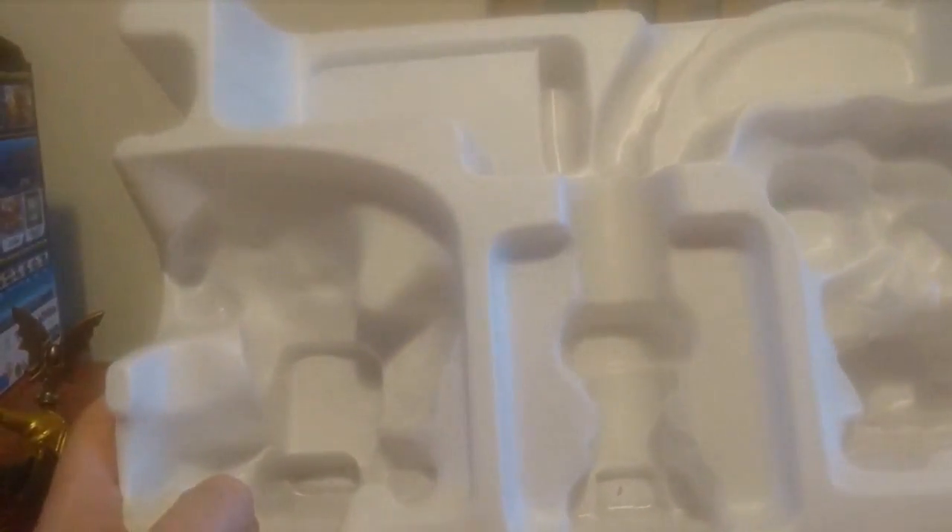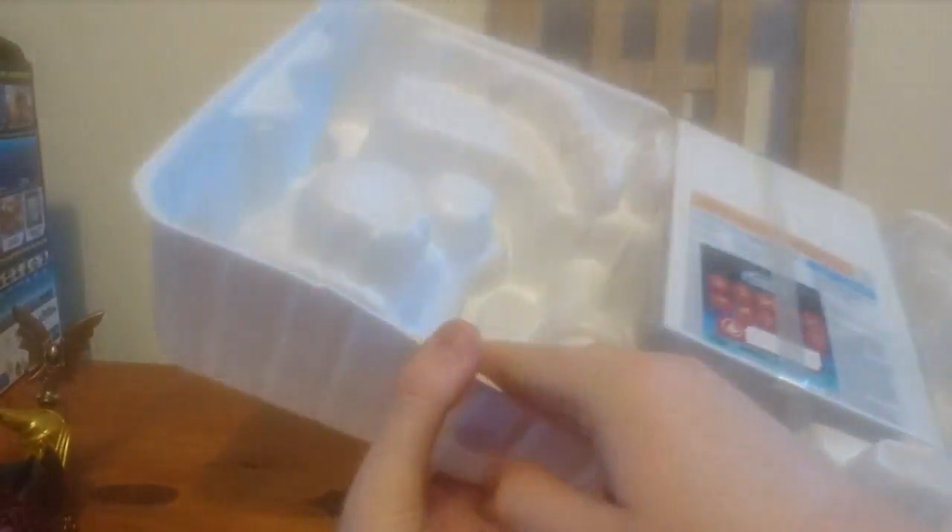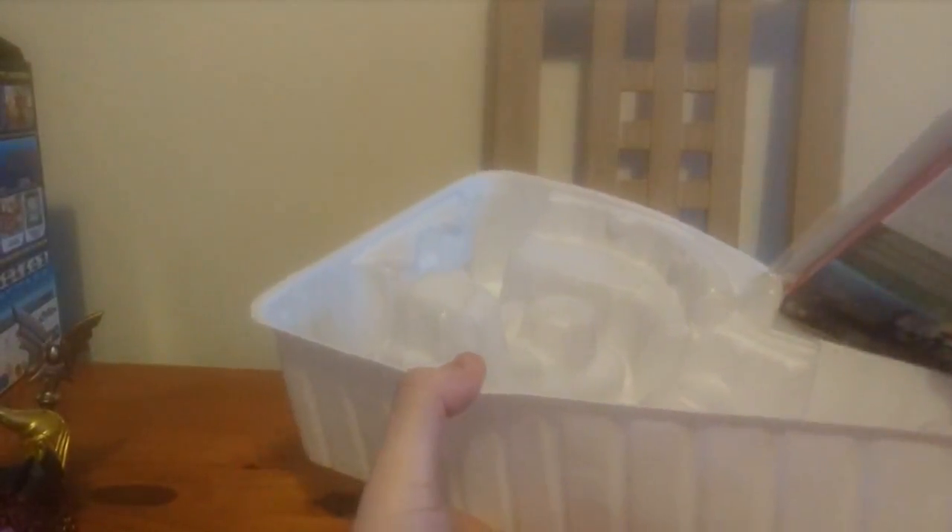We've also got this crystal thingamajig — I don't really know what that is. As you'll notice, there's no portal of power included here. The Switch version doesn't have it. It uses NFC, so the figures work like an amiibo would.